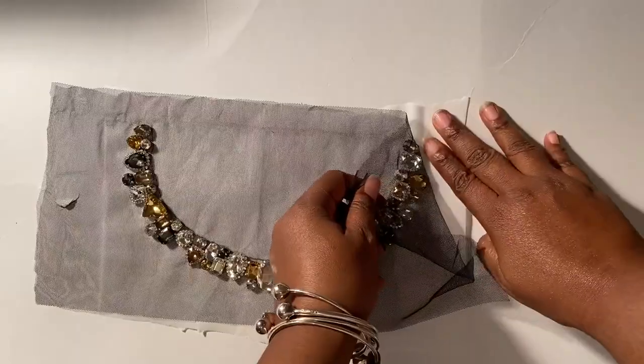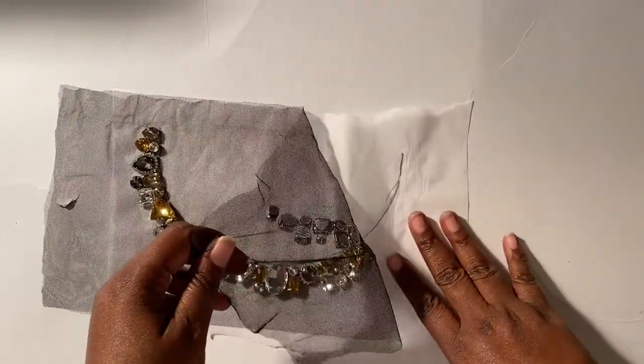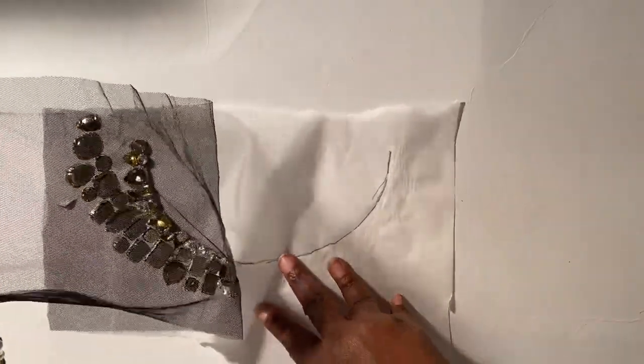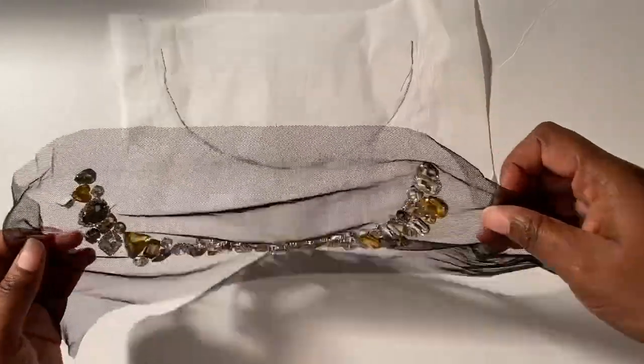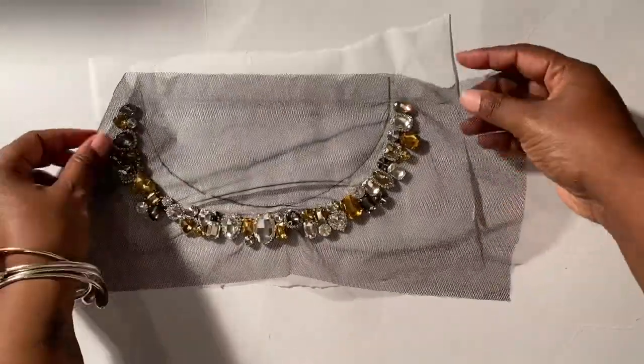After the glue is completely dry, remove the tape. Then carefully peel the tulle away from the parchment paper. The glue should hold the rhinestones down but not stick to the parchment paper — which is why I love parchment paper, because nothing seems to stick to it. At this point, the next step is optional: the glue will probably be strong enough to hold the rhinestones in place on its own.